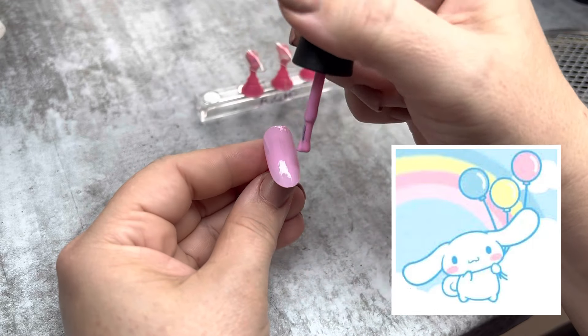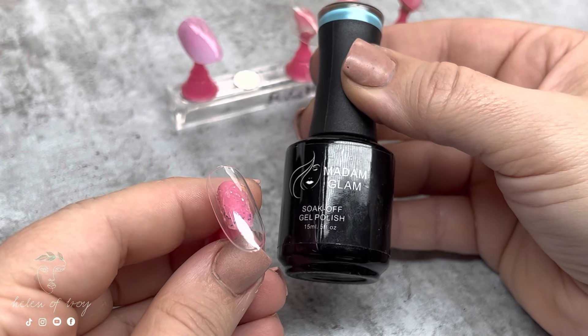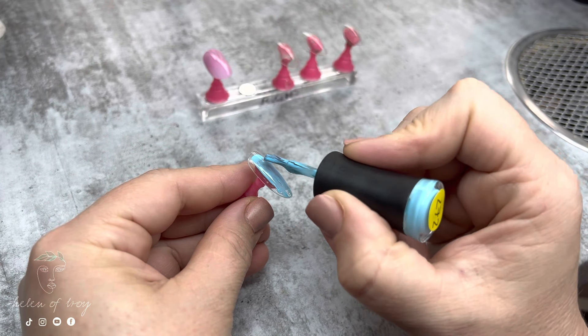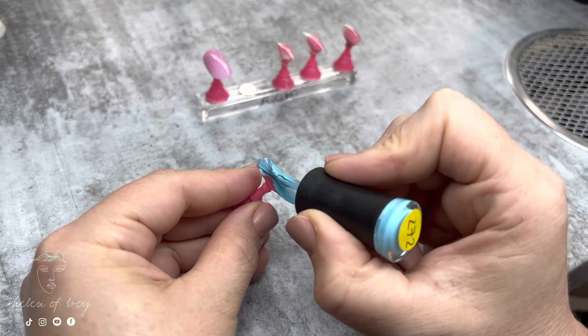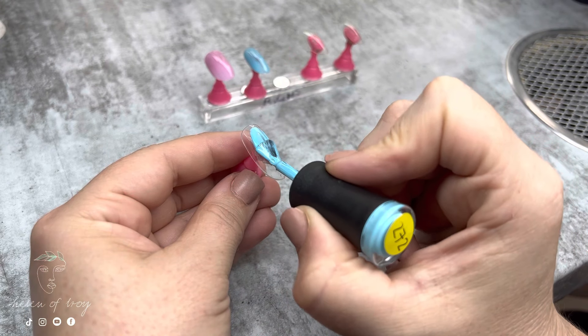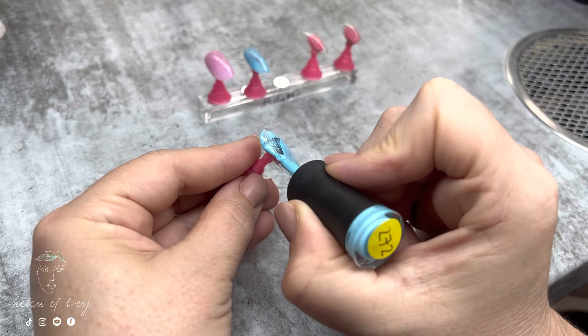This pink is called Rose and this blue is called Fresh Water from Madam Glam. I'm going to paint all these nails with two coats — I'll paint the first coat, cure it for one minute in my LED light, then paint the second coat before moving on with the design.